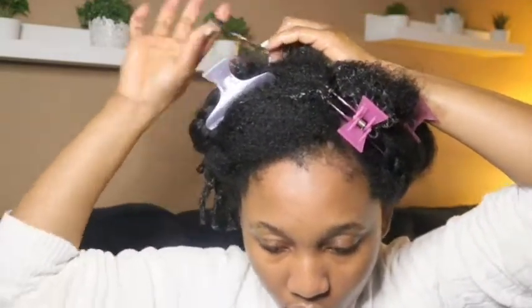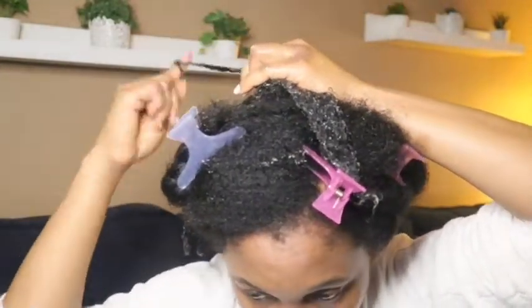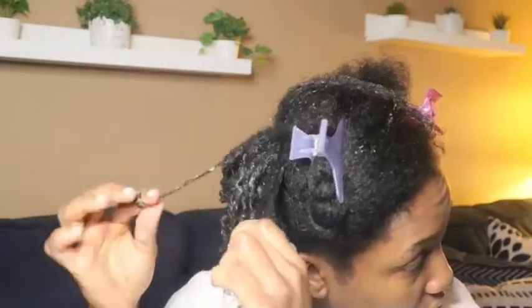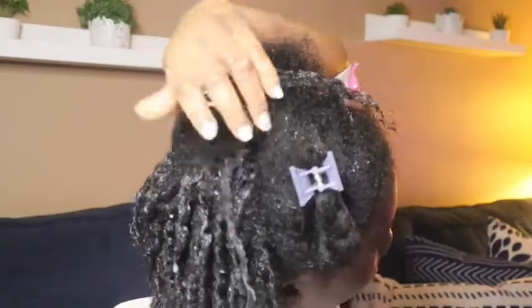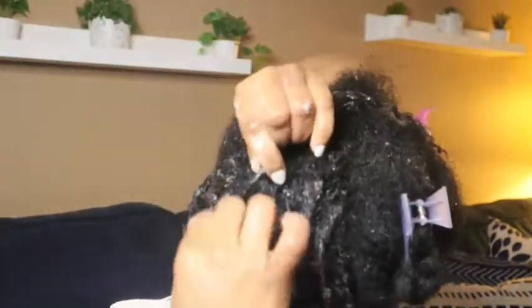You need your hair to be clean because of the gel I'm using. The gel can cause product buildup if your hair is dirty, so make sure you shampoo your hair first. I'm a big fan of Eco Styler Gel — especially the flaxseed one. This is one of the products I use on my hair to define it like that — you will not believe it!